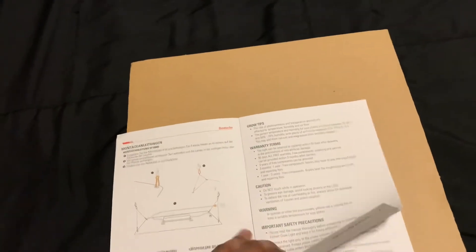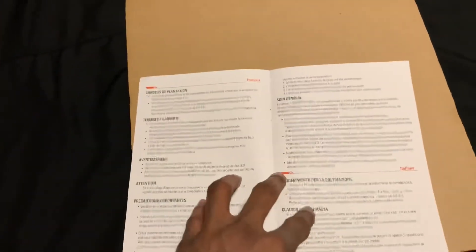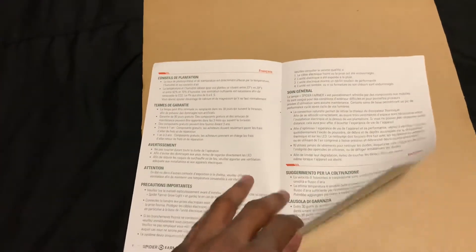Yeah, $100. The SF1000 is a step up with the dimmer driver and that will be $150. I'm going to go ahead and test this out — I'm not exactly sure if I want to put this in my veg tent or if I want to supplement my 3x3. Let's get it opened up.